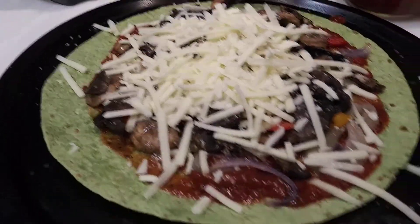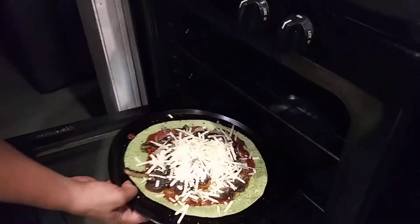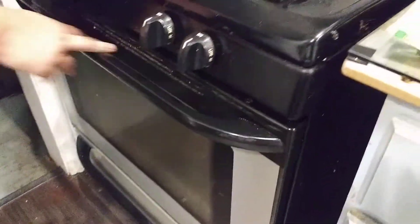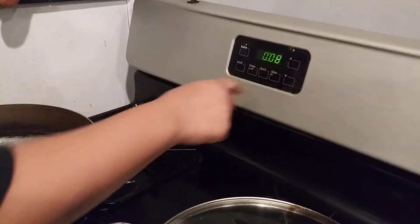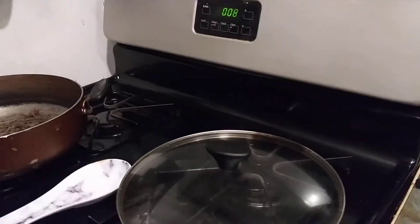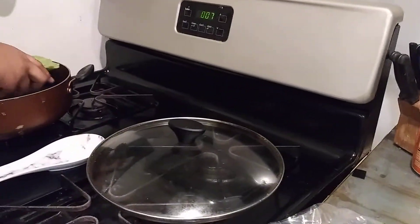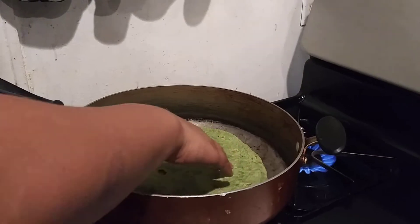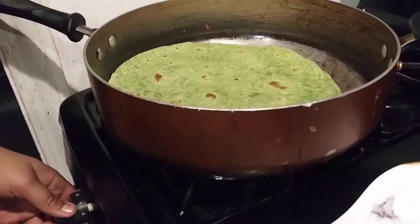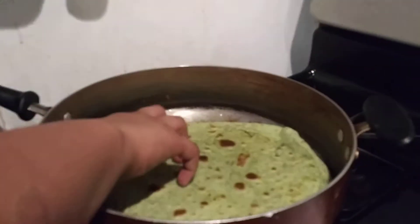Then we're going to take this over here and put it in the oven for eight minutes. We're going to put it at the bottom because the bottom gets done better. Put it on eight minutes. And then, while we're waiting, we're going to get our top ready. So we'll turn this on, put it on like five. Don't put any oil, nothing, no butter.